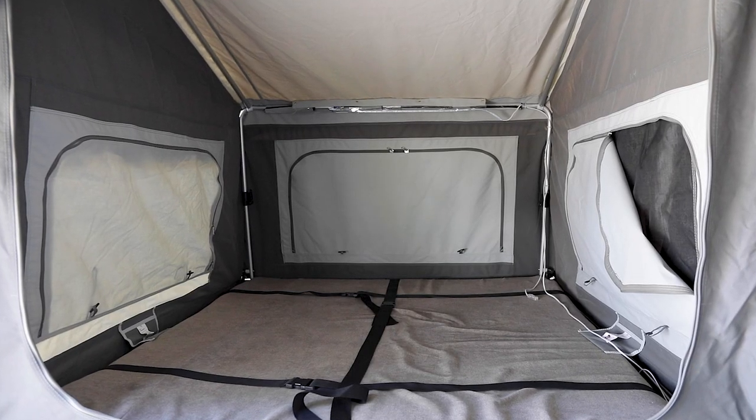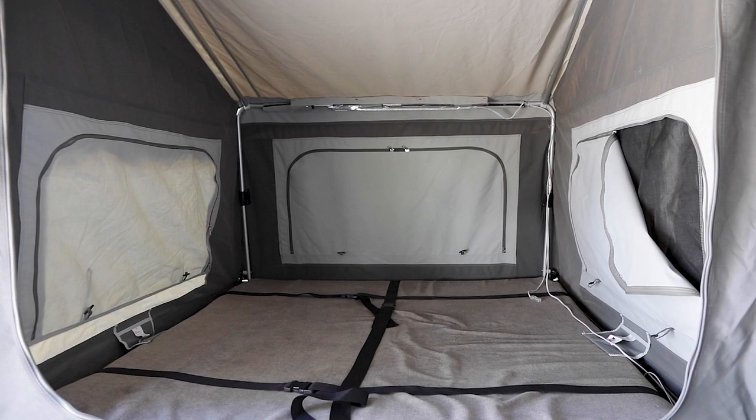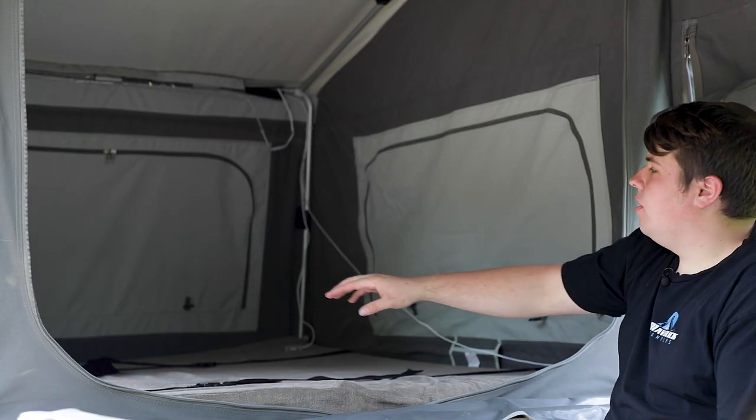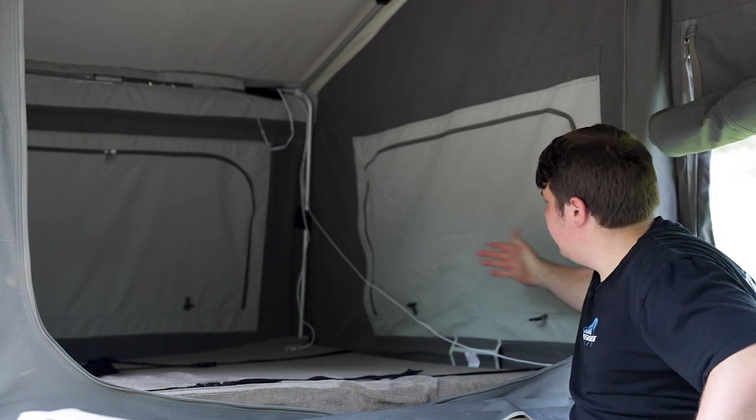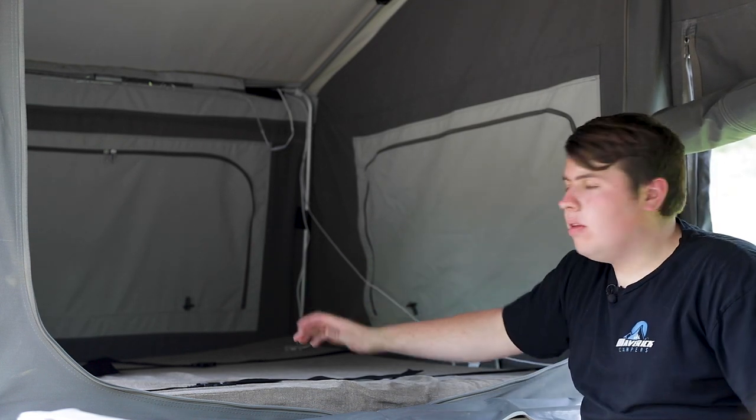Up the front here you've got your beautiful queen size bed which is amazing. You've got pockets on each side, and you've got your gas struts in each corner which makes that tent setup super easy so you're not hitting poles on each side of the bed when you're rolling around.